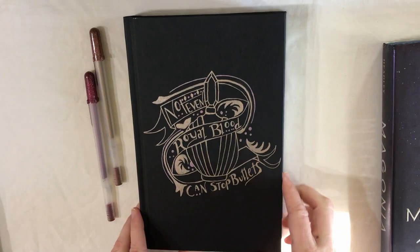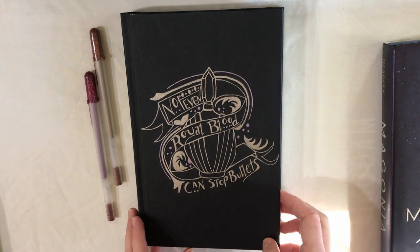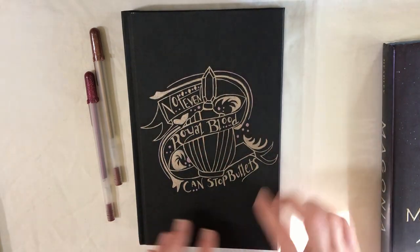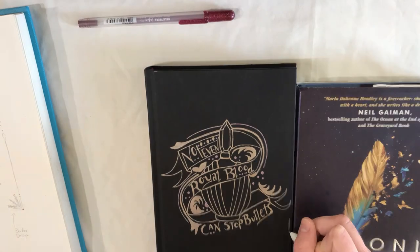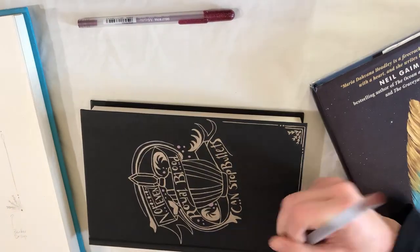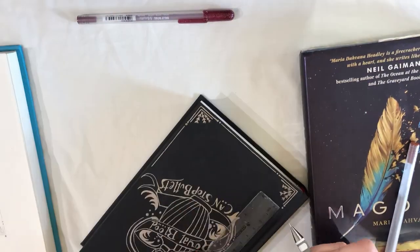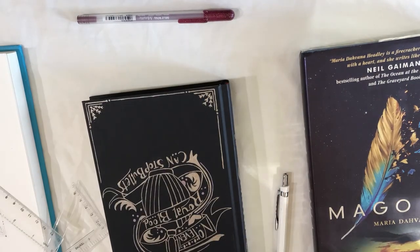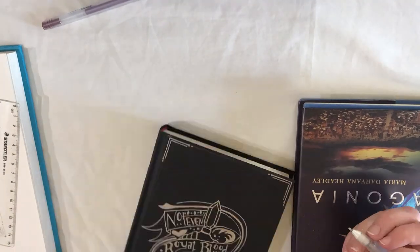This is the completed design after I finished inking it. The top and bottom of the book looked really bare, so I decided to add a border which I'd already designed in my sketchbook in case I wanted to use it. Unfortunately I forgot to keep the entire process in frame, so you can't see exactly what I'm doing — I'm really sorry about that. I'll try in the future to keep the book on camera, but the borders ended up turning out really well and I think they look great with the design.